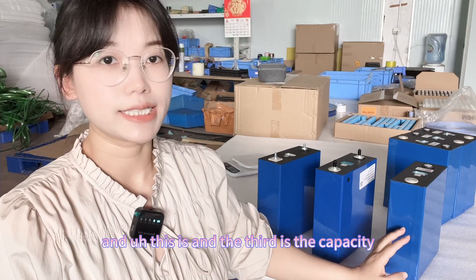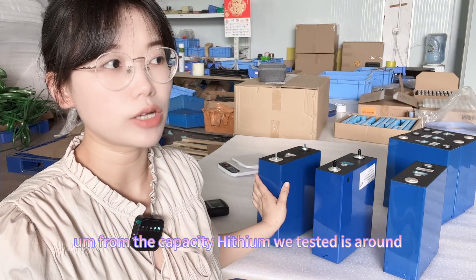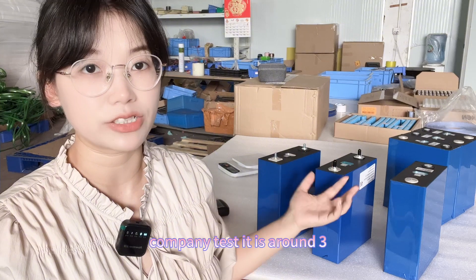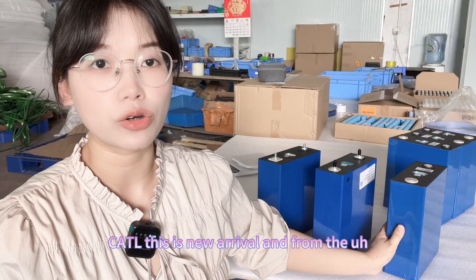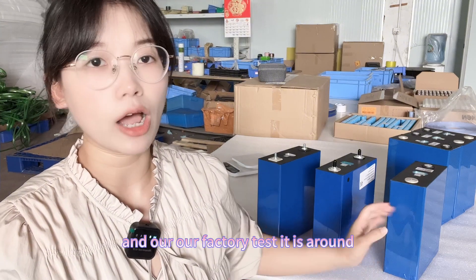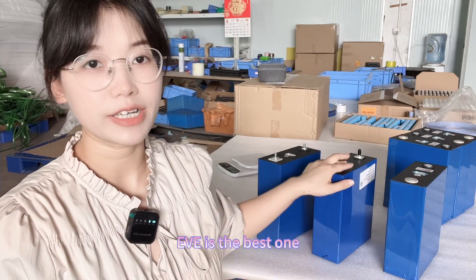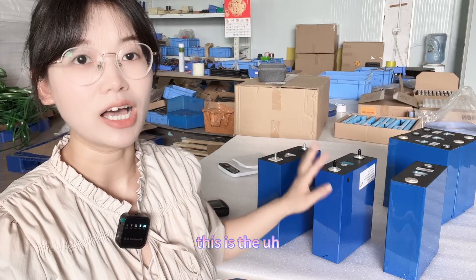For actual capacity, the Haiying we tested is around 295Ah. EVE, from both the testing report and our company's test, is around 310Ah. For CATL, this is a new arrival, and from the testing report and our factory test it is around 299Ah. So from capacity, EVE is the best, followed by CATL, then Haiying.